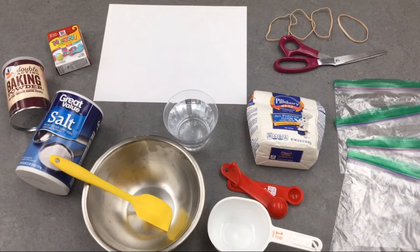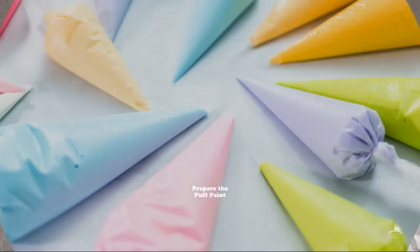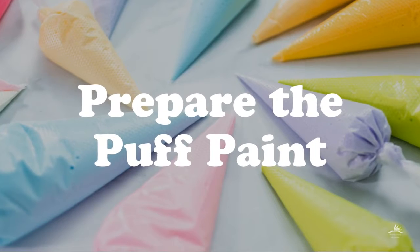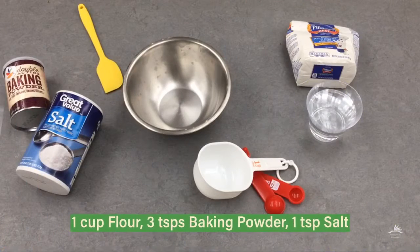For this craft you'll need flour, baking powder, salt, and food coloring. You'll mix that with water, so you'll need measuring cups, a bowl to mix in, and then ziploc bags and rubber bands to paint with.